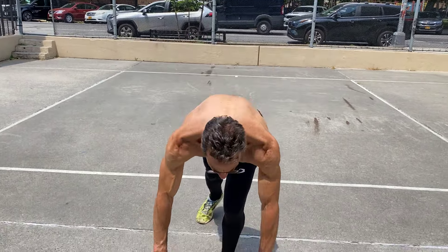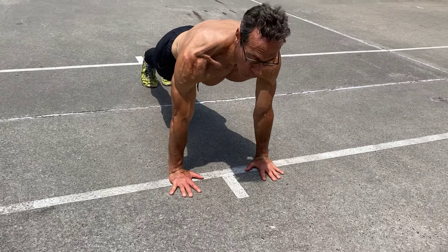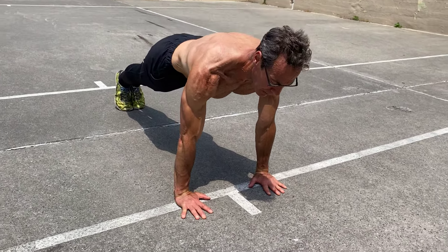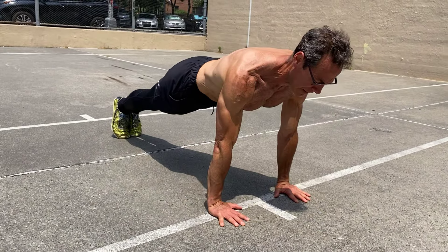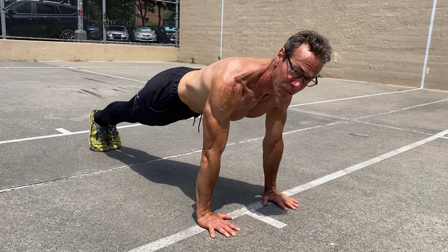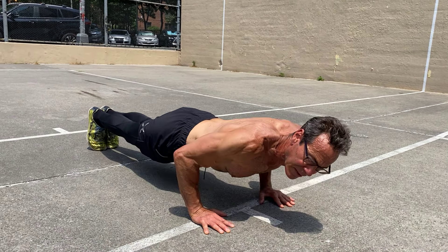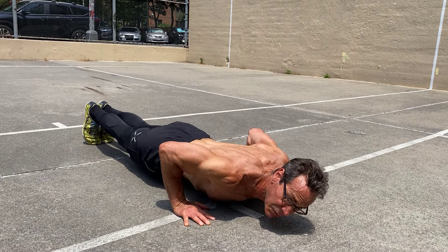What better push-up variation to start with than the classic push-up, where you're going to keep your hands about shoulder-width apart, keep your core nice and tight, squeeze your butt, then just move like a plank up and down. A push-up is a moving plank. This is your classic push-up variation — it's been building monsters for centuries.